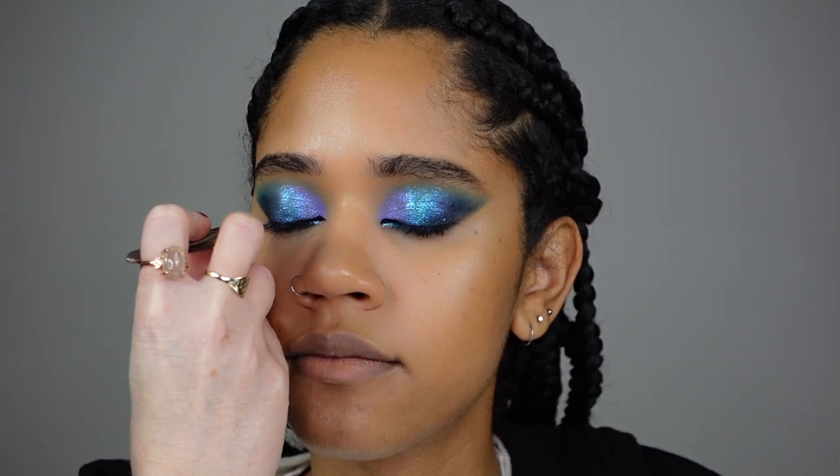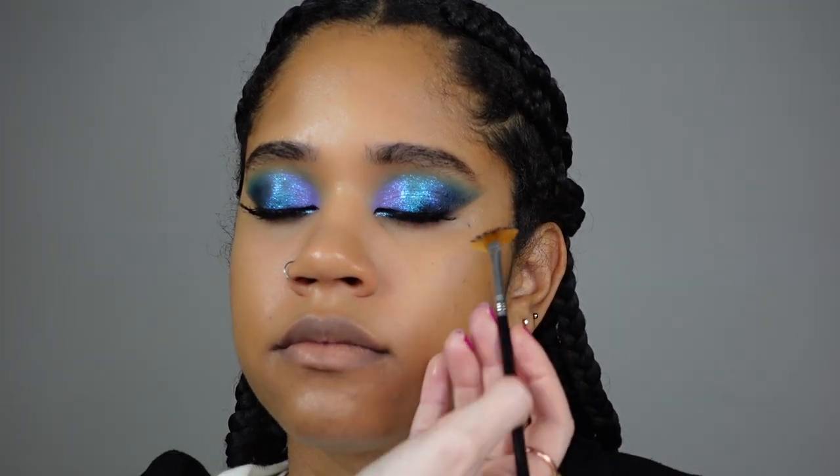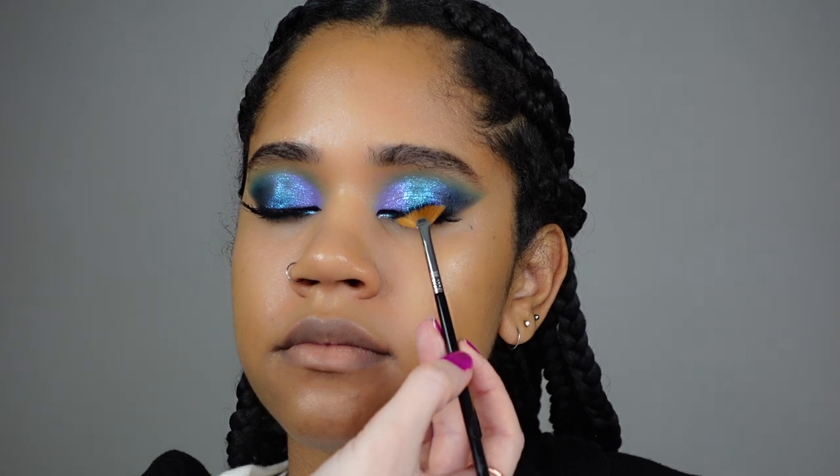I'm working the concealer into the skin with the puffs from Shein. Time for the eyelashes — again Technic waterproof eyeliner, and Technic mascara which I'm applying with this Sigma fan brush. I love this brush — it looks beautiful.